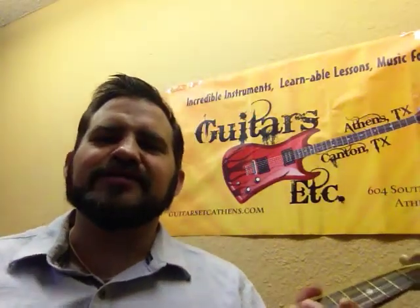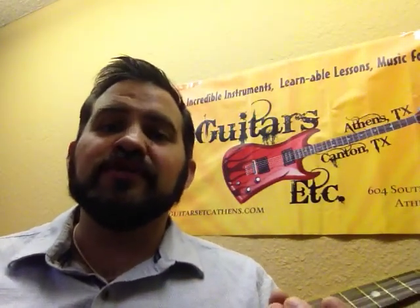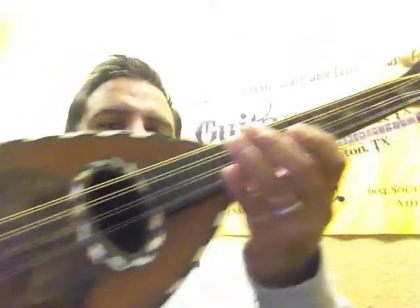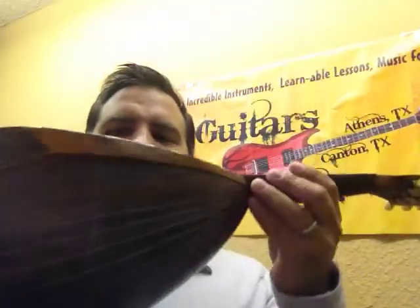This is Will with Guitars Etc. in Athens, Texas, showing off a little bit of our antique instrument repair that we do. I have here what they call an Italian Neapolitan Mandolin, or as we call it in Texas, a potato bite mandolin.